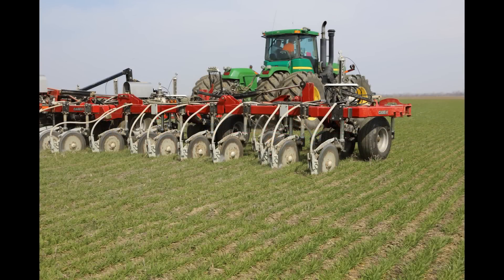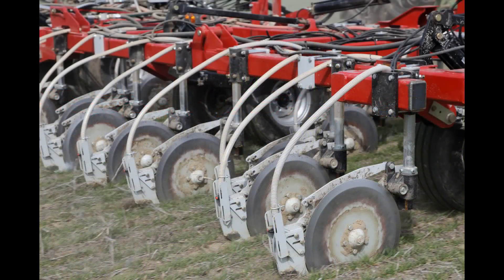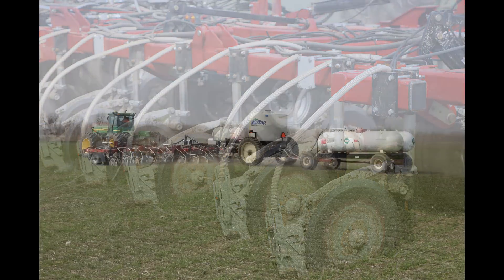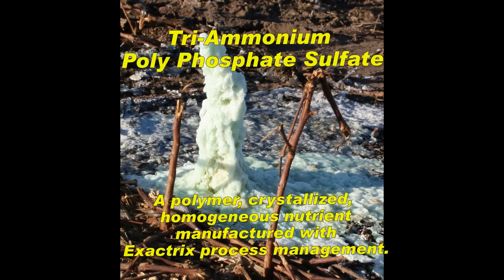Here's another no-till farmer out at Marshall, Missouri — Weber seed on the Case 940 bar. We think a lot of this bar; it's quite a machine. It bands in at about six to seven inches and has a Montag cart, laying down nutrients right into the growing wheat crop. Alex, we'll catch up when I get back to Spokane. Talk to you soon, bye.